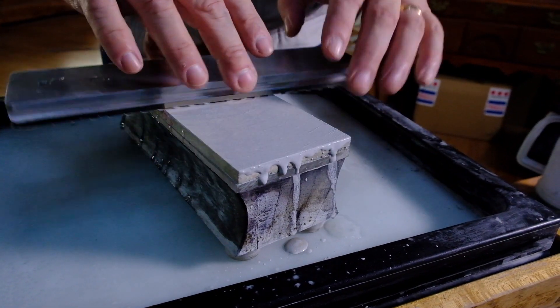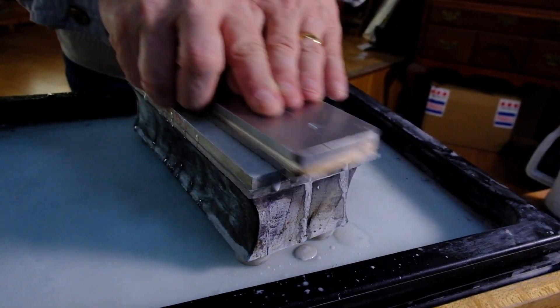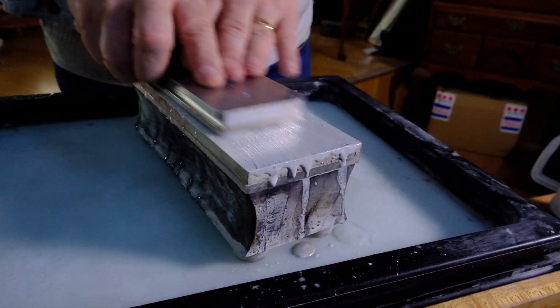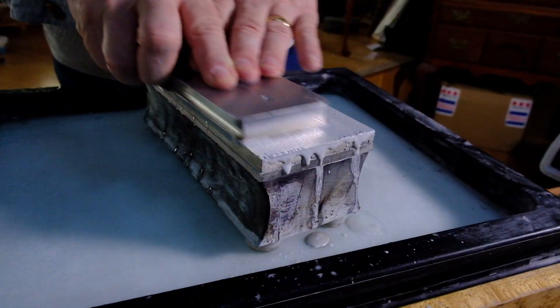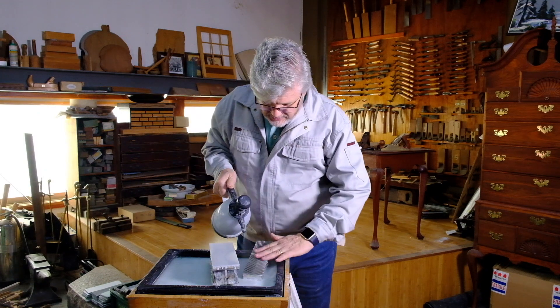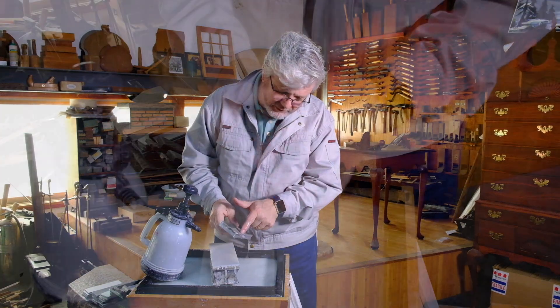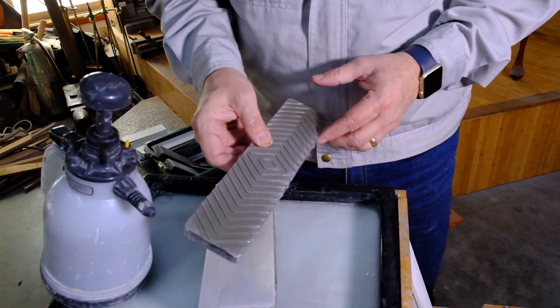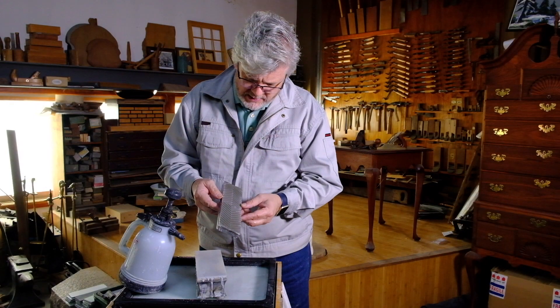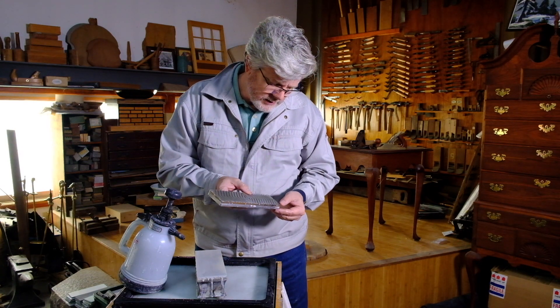Very, very flat. Beautiful. You can see the design here has the grooves open in the ends, and that's so the swarf can clear. It's working beautifully — hitting very, very nicely all over the plate.